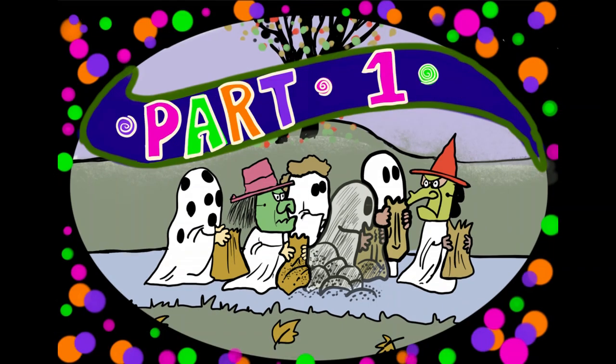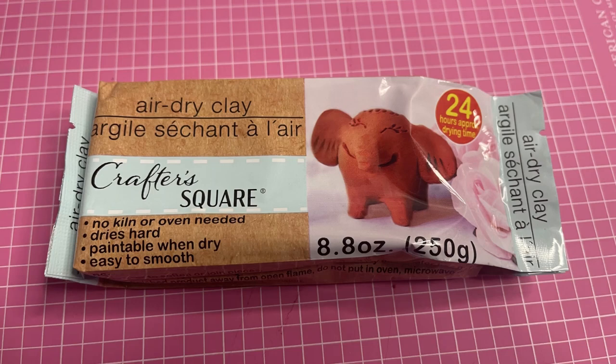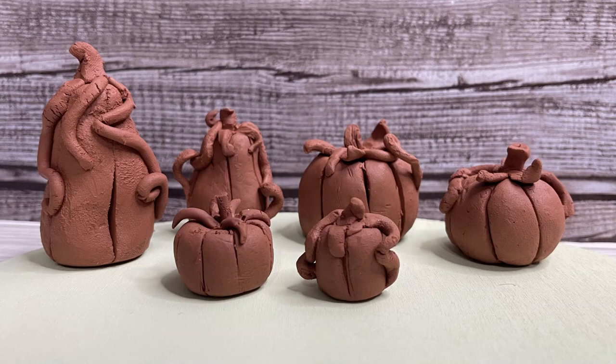For part one, we are going to be using these craft or cake decorating tools, a dowel rod or some kind of rolling pin, and some air dry clay from Dollar Tree. Now what we're going to do is roll out the clay into small pumpkins of different sizes and shapes. Use the tools to cut grooves into the sides of the pumpkins and then leave them out to air dry for 24 to 48 hours depending on the size and the humidity where you live. Mine took about 36 hours to completely dry.